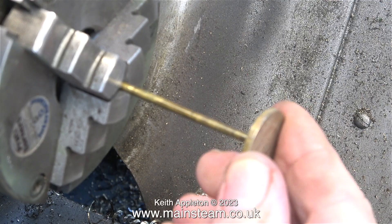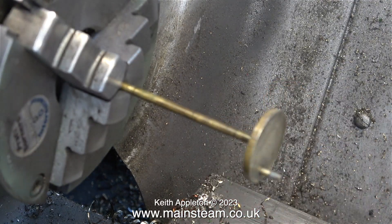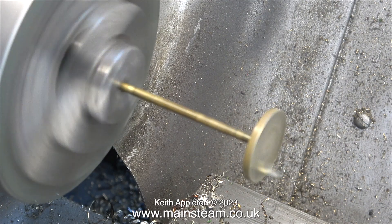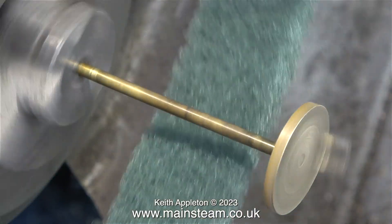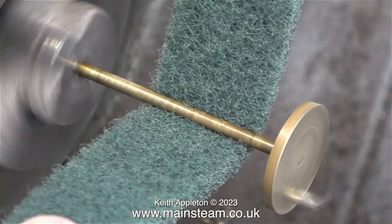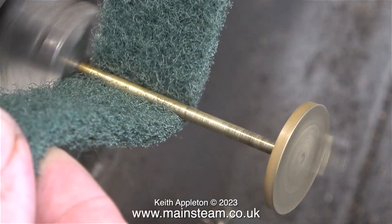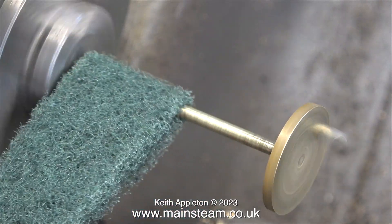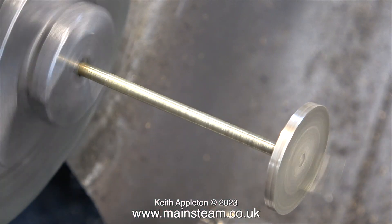This is the crankshaft in the lathe — I do apologise for it being out of focus, I had to concentrate on straightening it. I'm doing it entirely by eye and in no time at all it seems a good bit straighter than it was, though a bit more time will be required to make it perfectly straight. Here I'm using a piece of scotch brite very gently on the shaft to clean it up, and as you can see I'm not putting any downward pressure on the part.